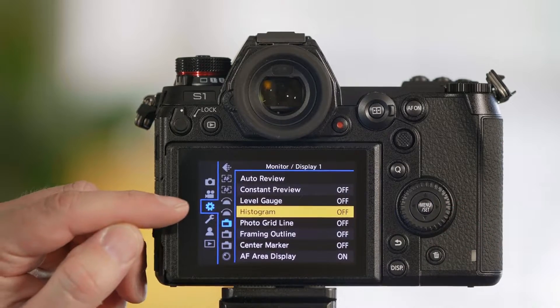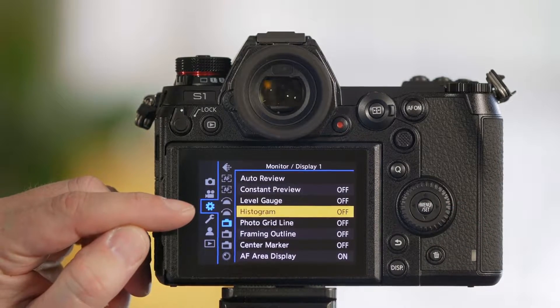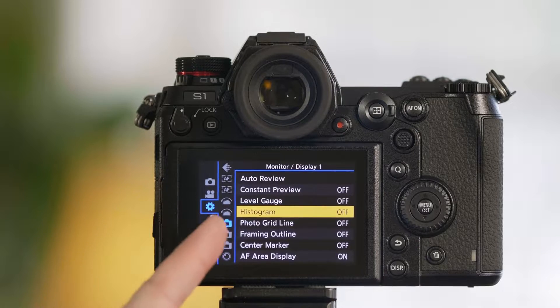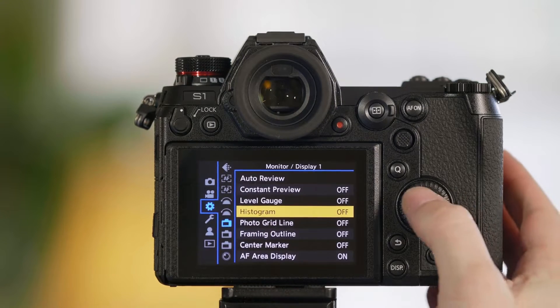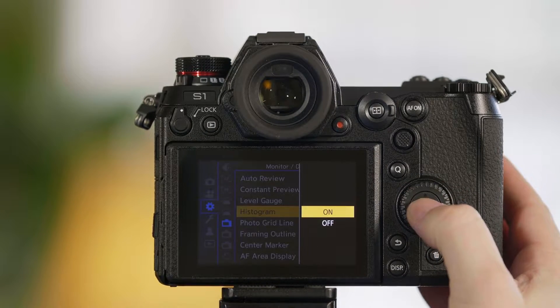In the camera's menu we have a cog — this tab here, also known as a gear. From this tab we want to go to the top camera symbol logo. We have an option for histogram. Go ahead and turn this on.